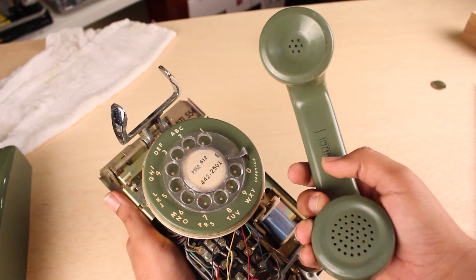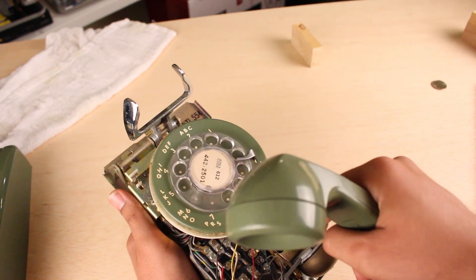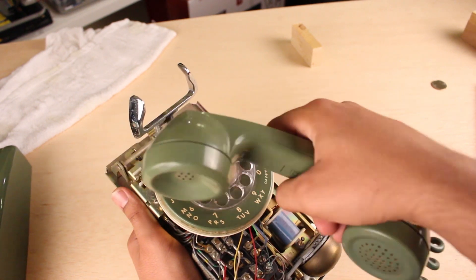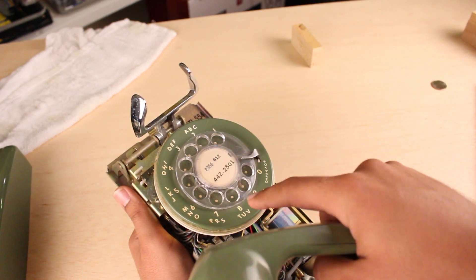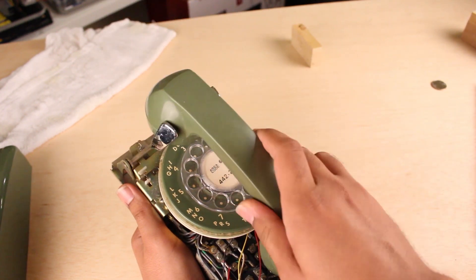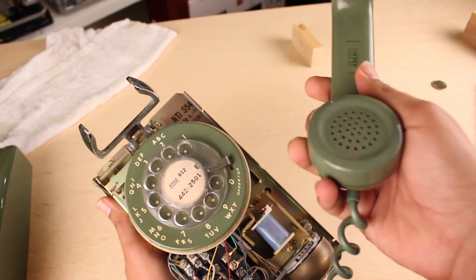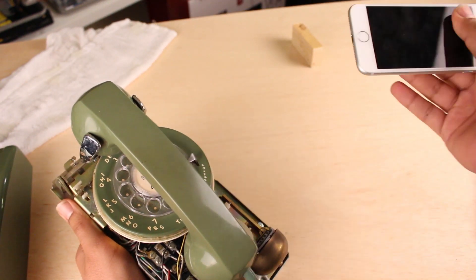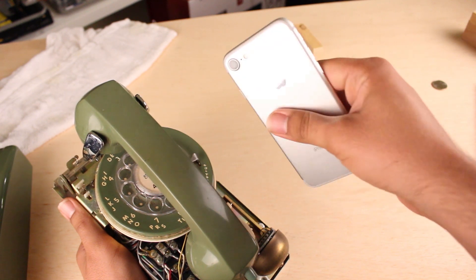This is an old rotary phone. If you're old, you probably used one of these. They're pretty fun. But we've evolved to rectangles of glass and metal.